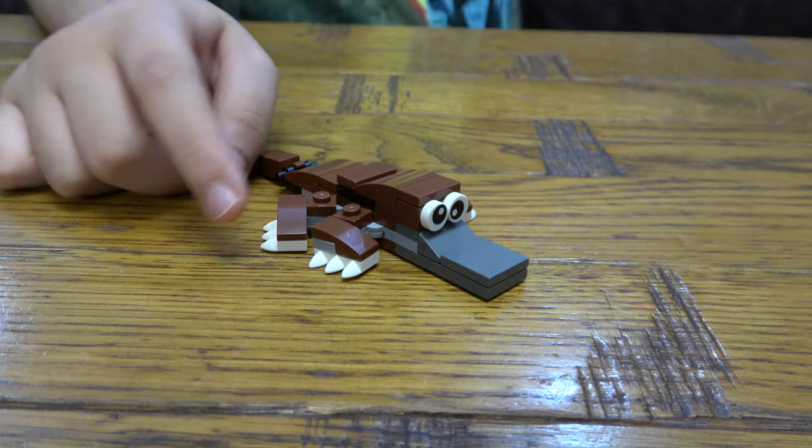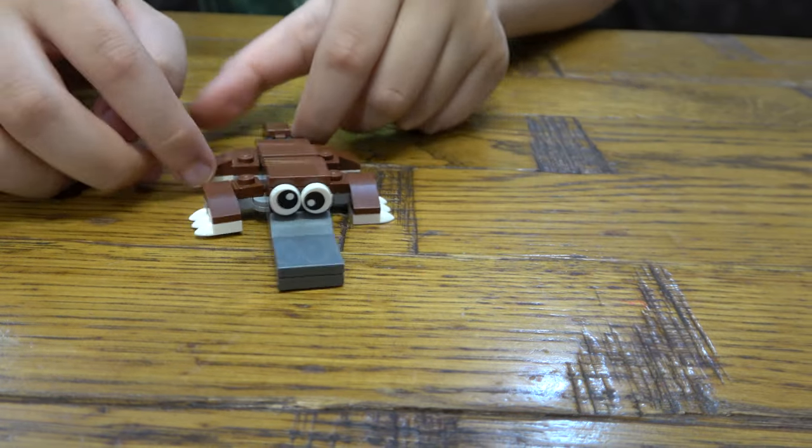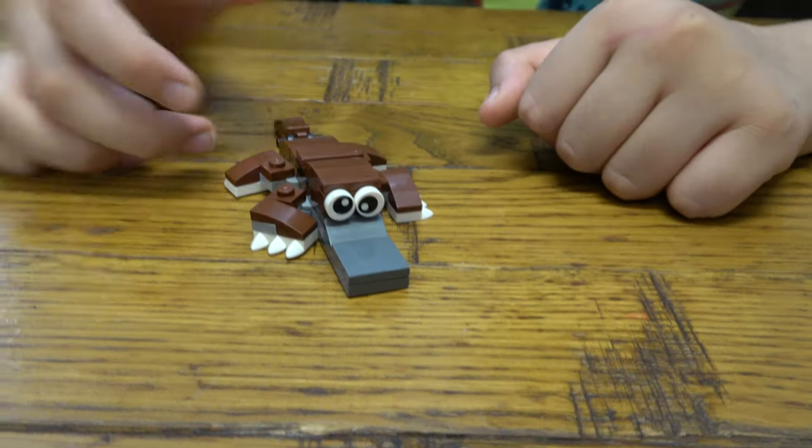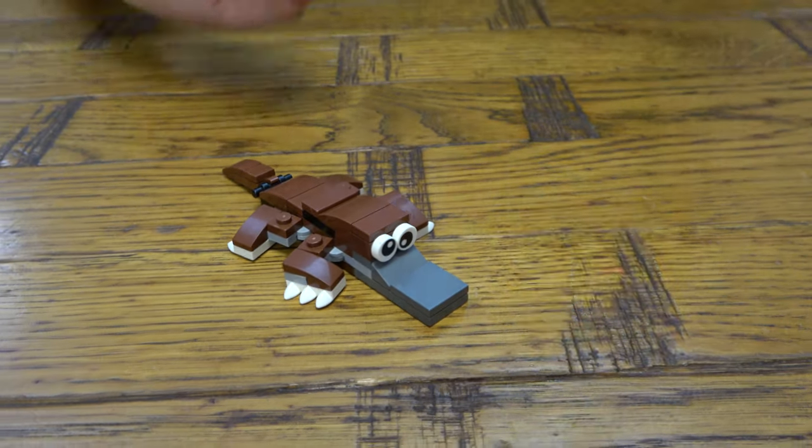And here we have our finished platypus! I hope you guys like it — subscribe to see more of my videos. Bye guys!